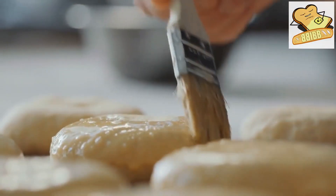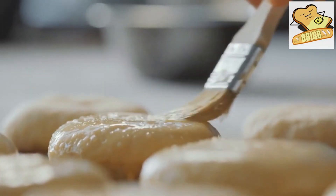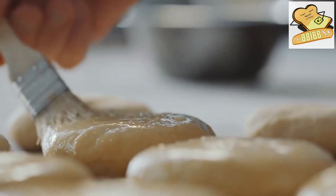After brushing with water, enter it in the preheated oven on the center rail. Give it half a cup of water. Finally, water should be brushed on the baked bread.